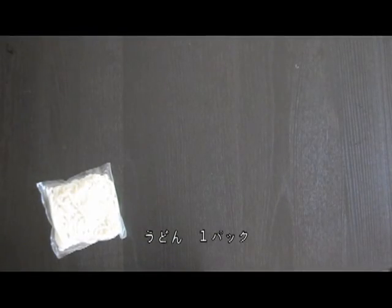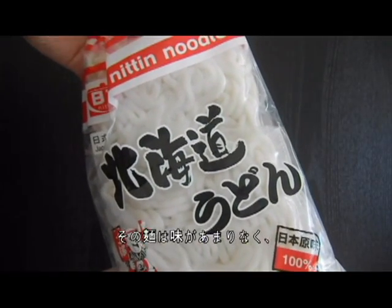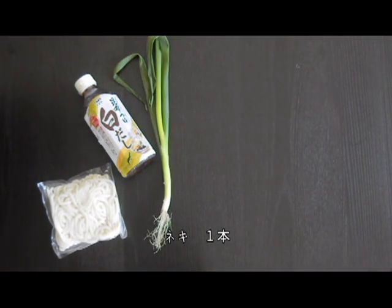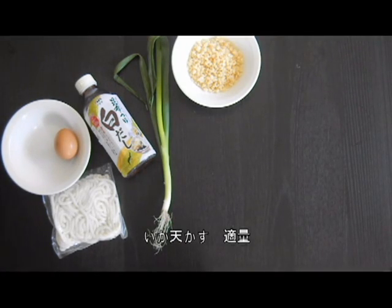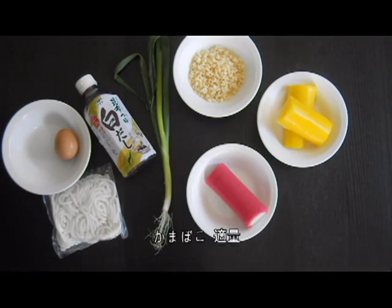Here are the ingredients you'll need: one packet of fresh udon — I use Hokkaido Udon by Nitten Noodle — some broth (please look in the description for an explanation of what broth to use), one green onion, one egg, some ikaten kasu, some takuan which is pickled radish, and some kamaboko which is steamed fish cake.